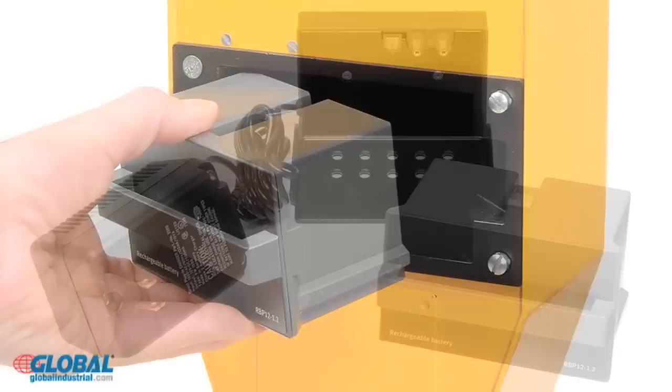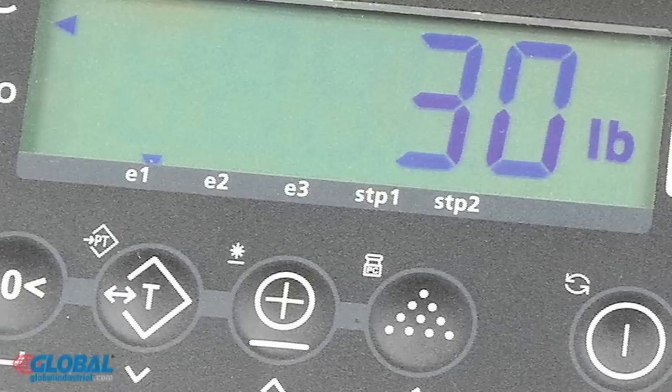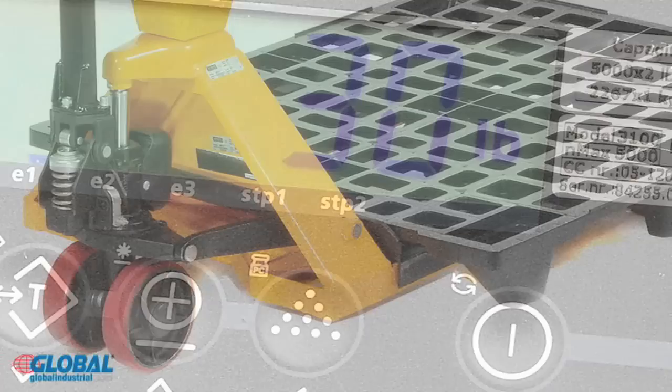The battery provides 500 hours of service between charges, or use the seven foot long AC power cord. The backlit LCD display features one inch high easy to read digits along with display functions that include zero, tear, function, and print.